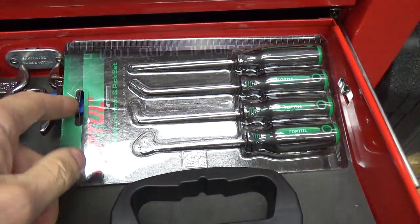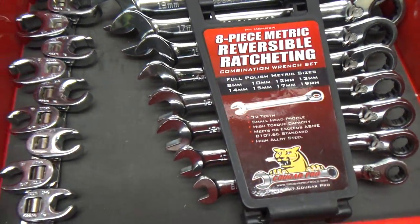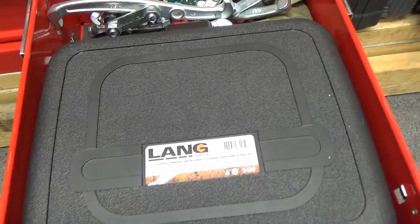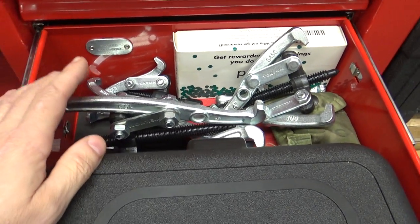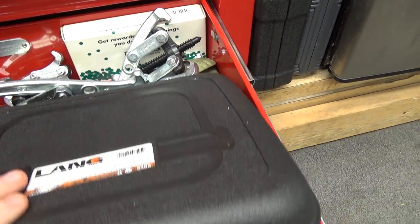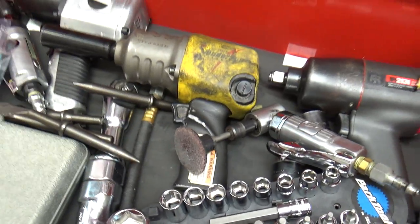In here: Top Tool picks — they're in one of my Top Tool videos. The rest of this stuff is not new. I don't remember if I had the three-jaw pullers in here last time — those are Tactans. My pneumatic drawer.